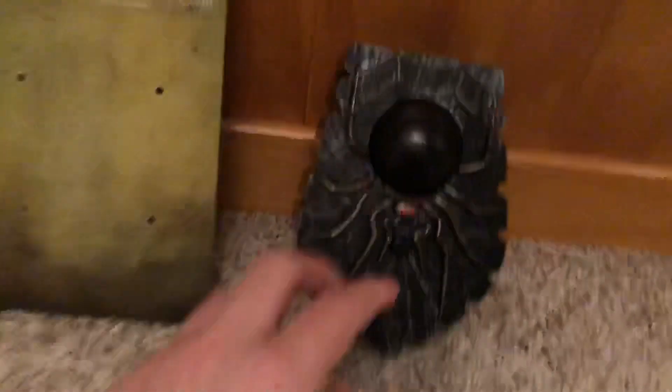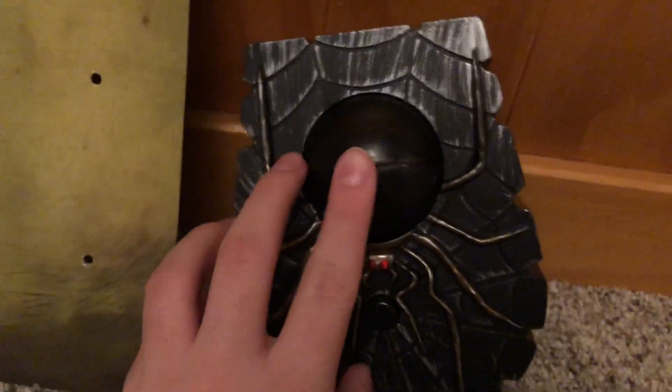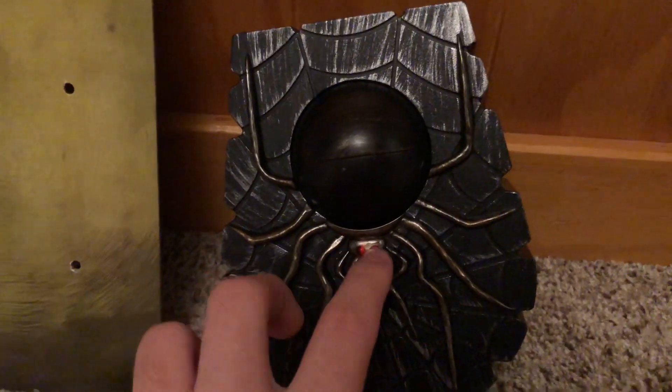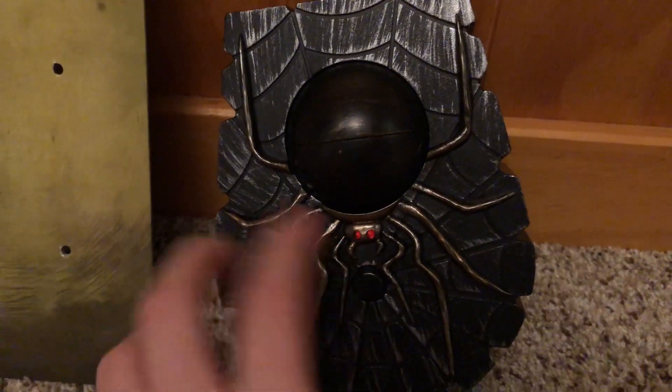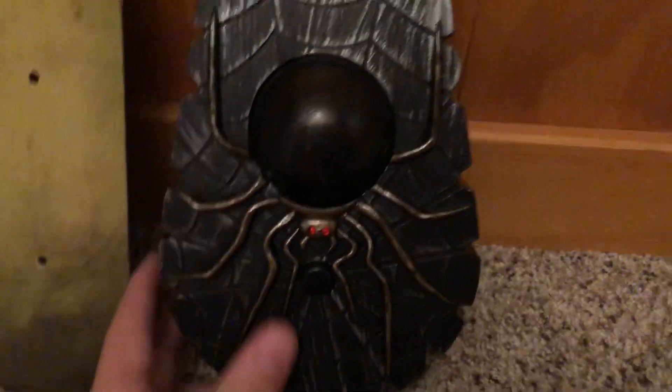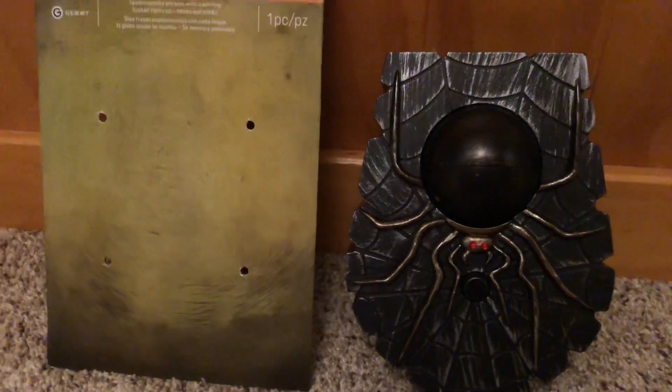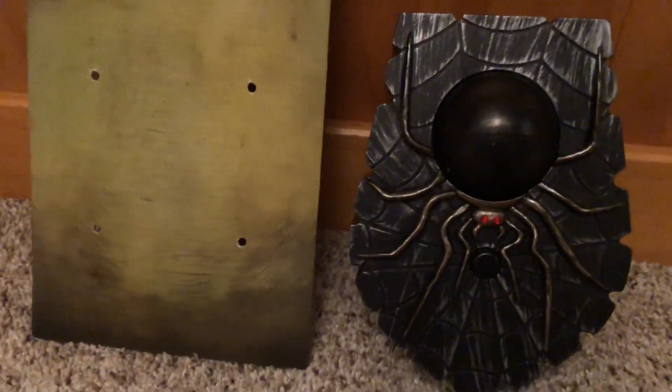The eyeball does light up itself. The LEDs light up red — they're colored red, so obviously they're going to light up red on the spider. Anyway, I'm going to show the item in action now.